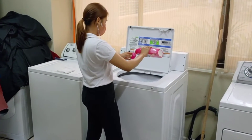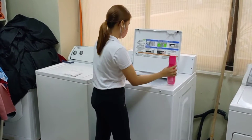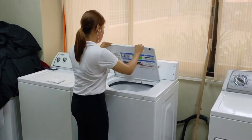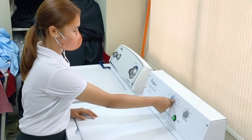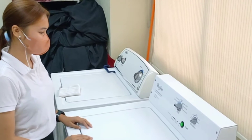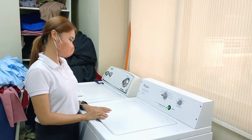The next thing you need to put in is the fabric softener. After that, you need to close the washing machine and set the appropriate setting for the type of linen that you are washing. You need to wait for a while until the washing is done.